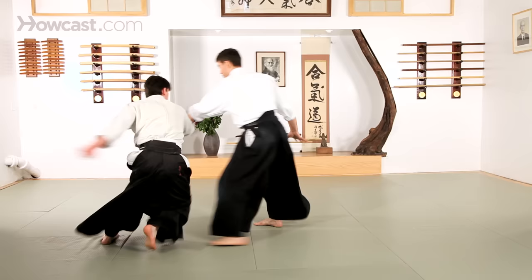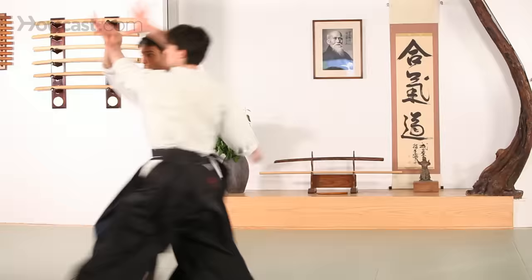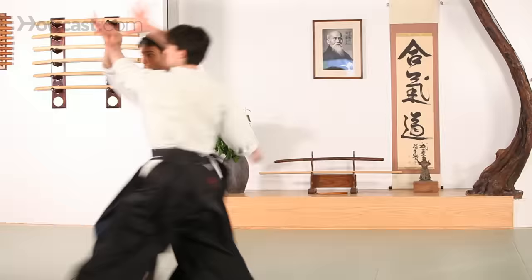We can also see this from Seki — same movement. Shomenuchi — same movement. Yokomenuchi will change things a little bit, but the basic technique is still there.